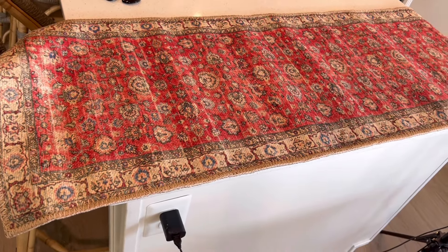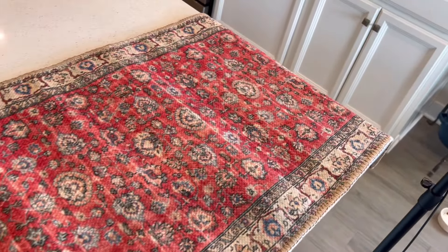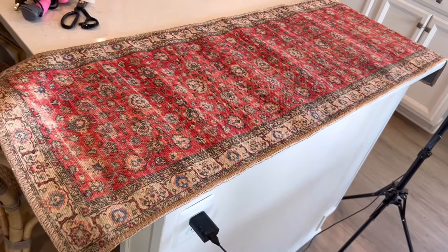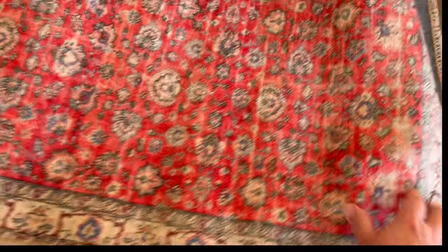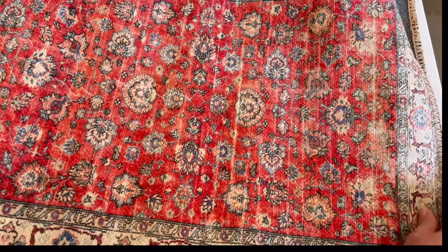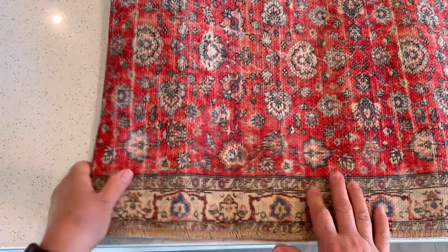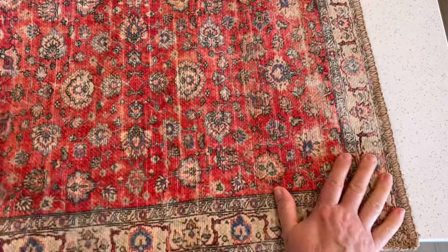I was happy to find this pattern — it's a chenille runner, $16 for the roll, and you get a fairly large size of 19.5 by 54 inches, so I think we should be able to make a few pillows out of that. It's a really beautiful piece that could also make a lovely table runner, but we're going to go ahead and make the pillows.